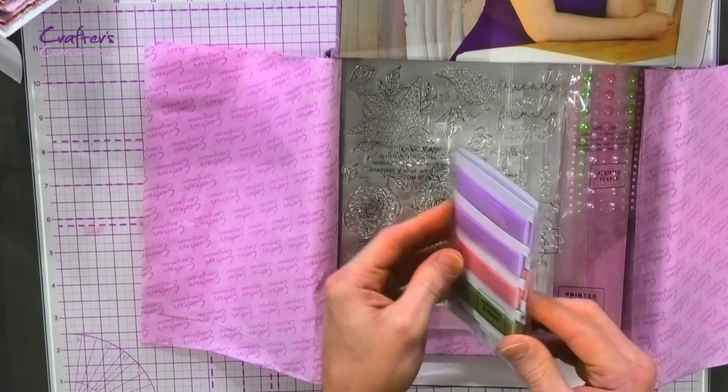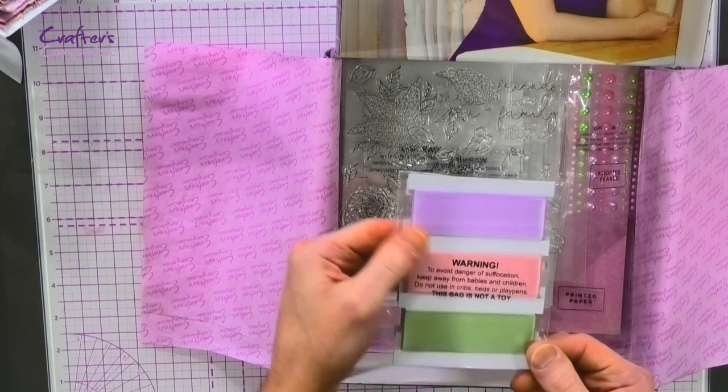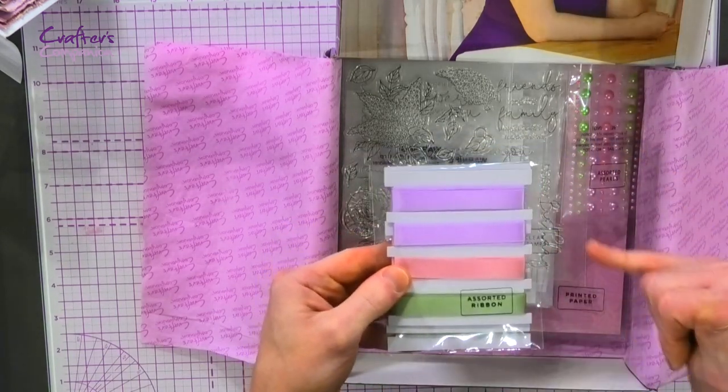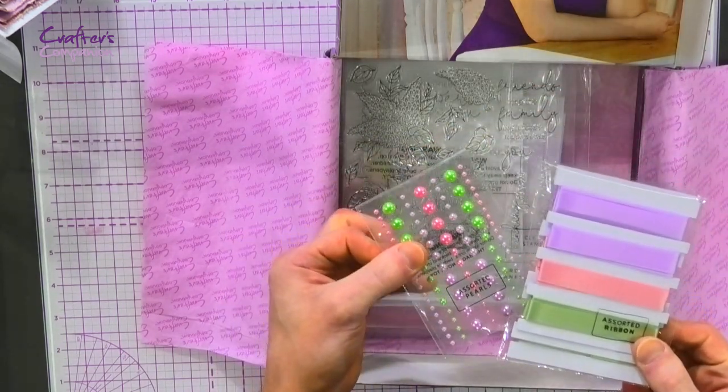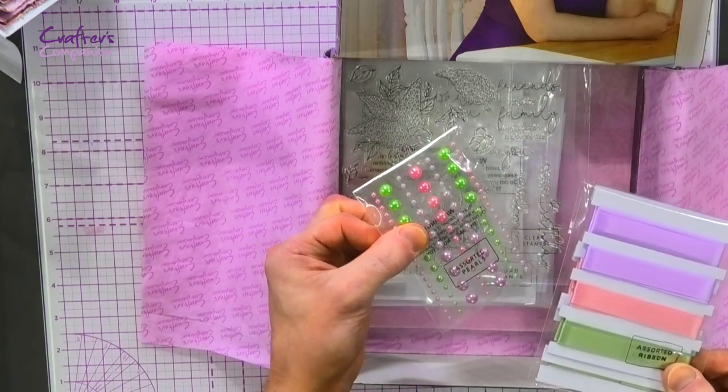Then we're getting the ribbons as well — a nice selection of different sizes, 6mm and 9mm, all in pastel lilac, green, and pink colours. We've even got the pearls that just complement them so nicely.